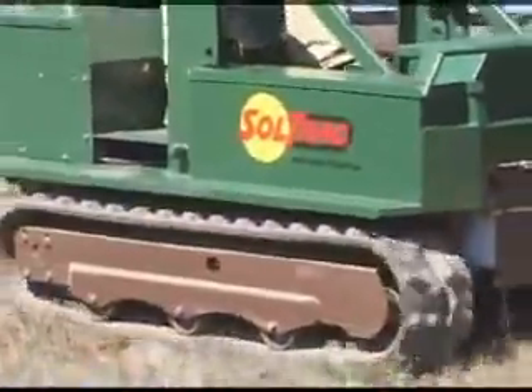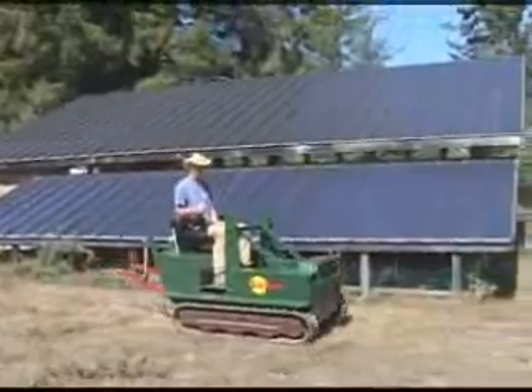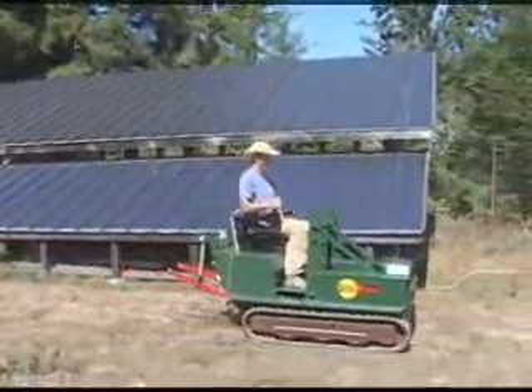The SolTrack electric tractor is 500% more energy efficient than liquid-fueled tractors and can be easily recharged from a solar array or the AC power grid.